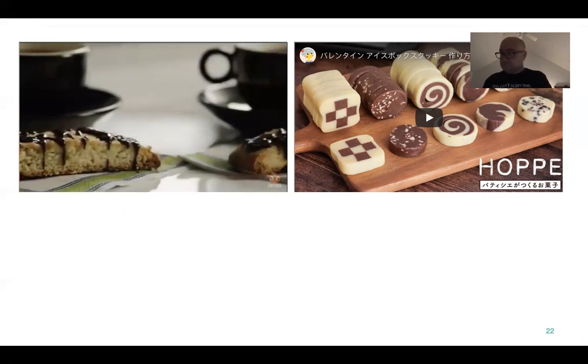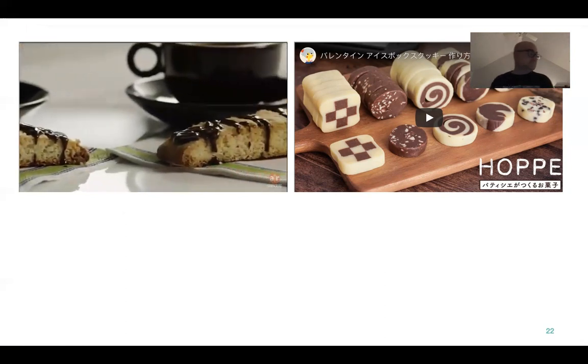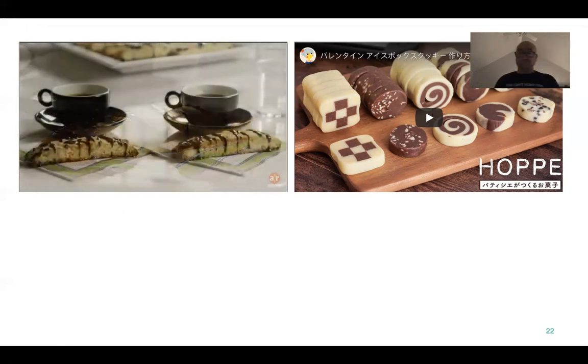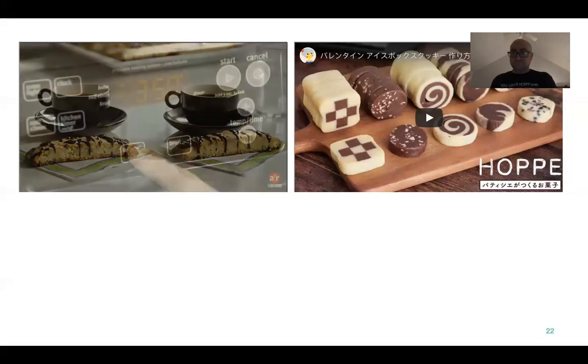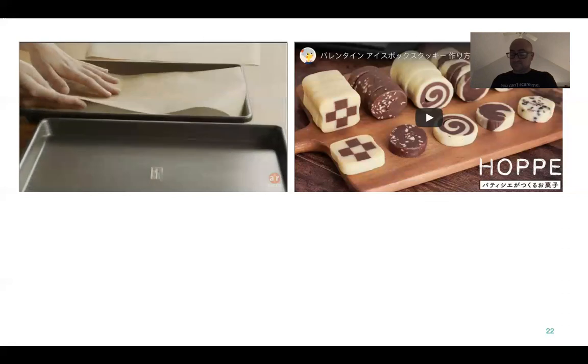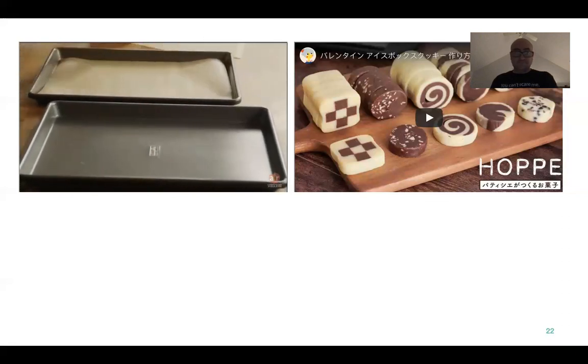This is a simple no-frills biscotti recipe from All Recipes member Jandy, who says it's quick, easy, and one of her favorite Italian cookie recipes. The first step is to preheat the oven to 375 degrees, then line two baking sheets with parchment paper.